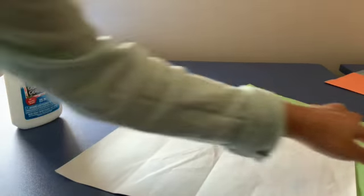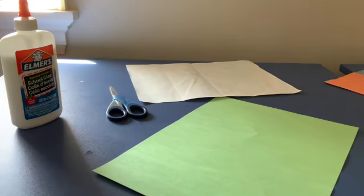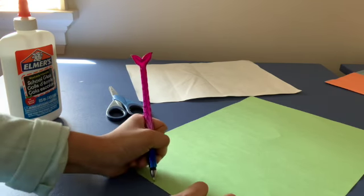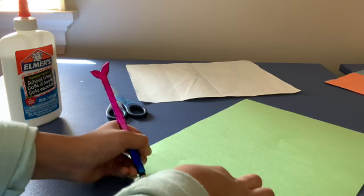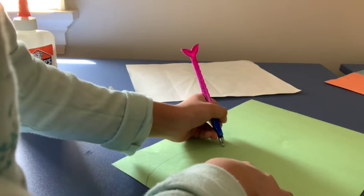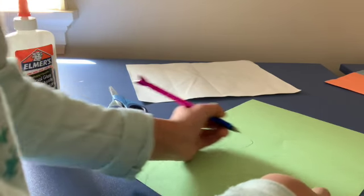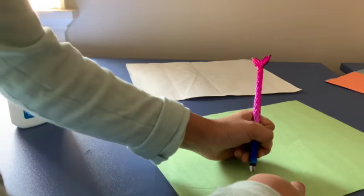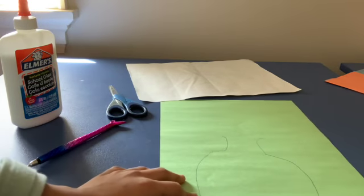Next, you're going to grab your glue, white paper, green paper, and scissors. You're going to take your green paper and cut out a vase shape. Before you cut it out, you might want to draw a little vase shape to guide you. So I drew a vase shape like this.